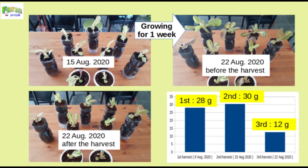But it seems to be a normal situation because a seed of lettuce has a lifetime to produce leaves.